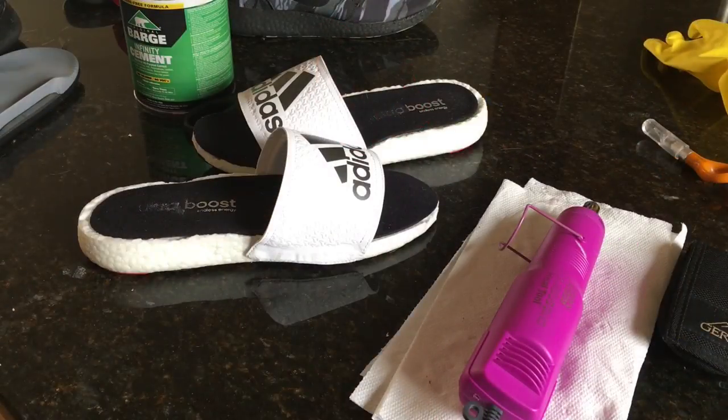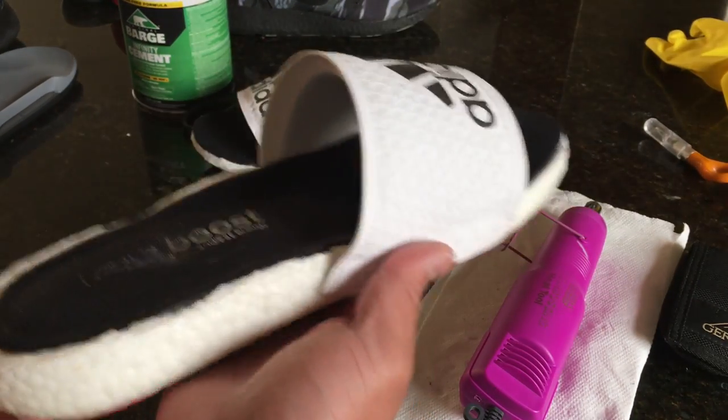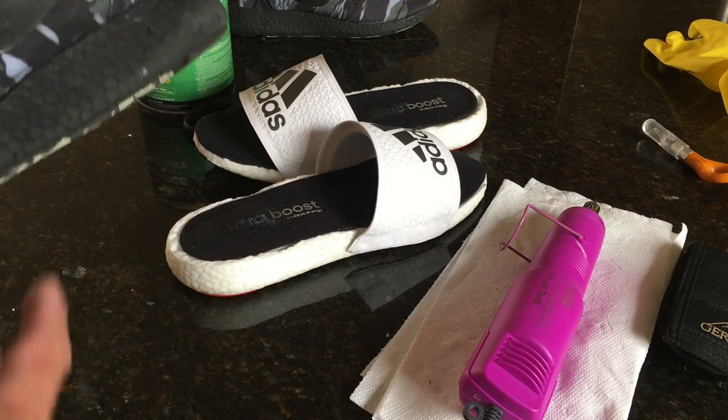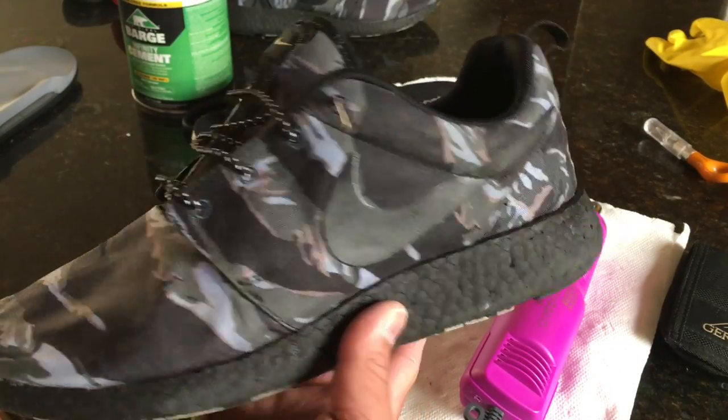Final thoughts on the custom: definitely poorly executed. I would consider this a fail to some extent. On the flip side, it is a really comfortable shoe, but aesthetically it just doesn't look very good.